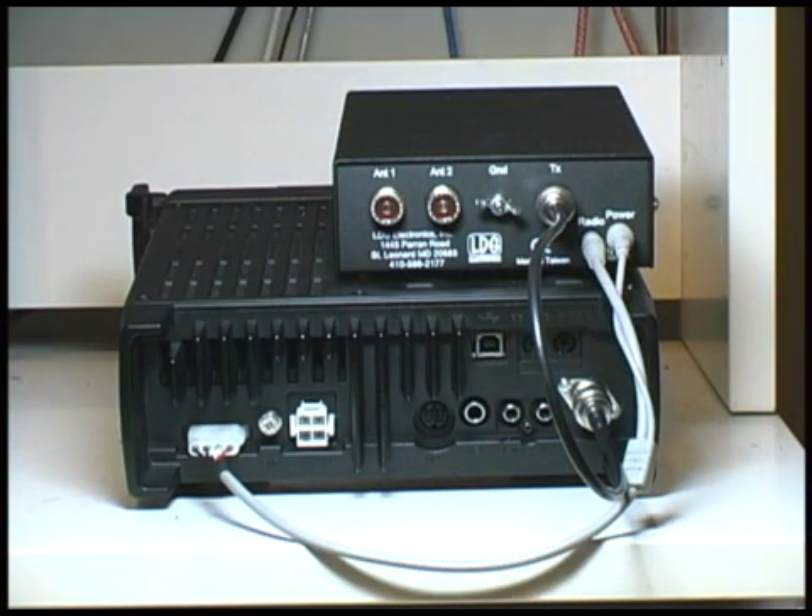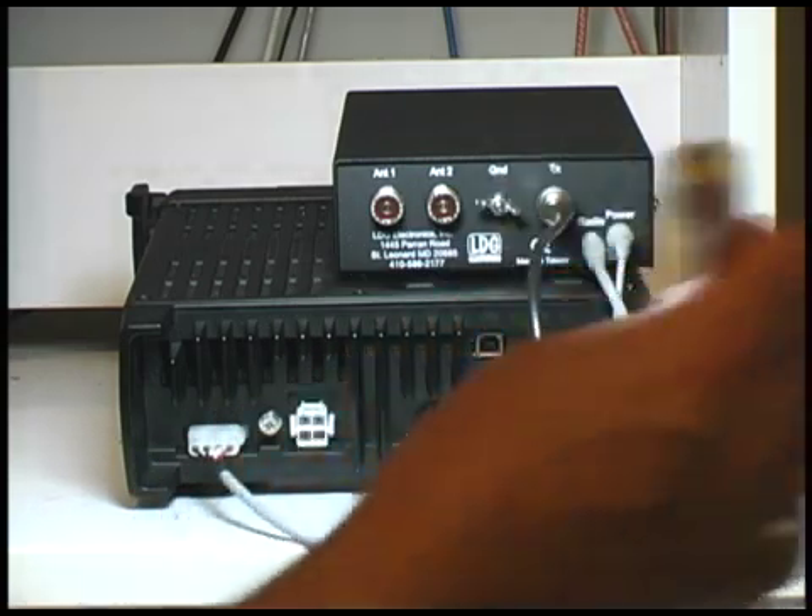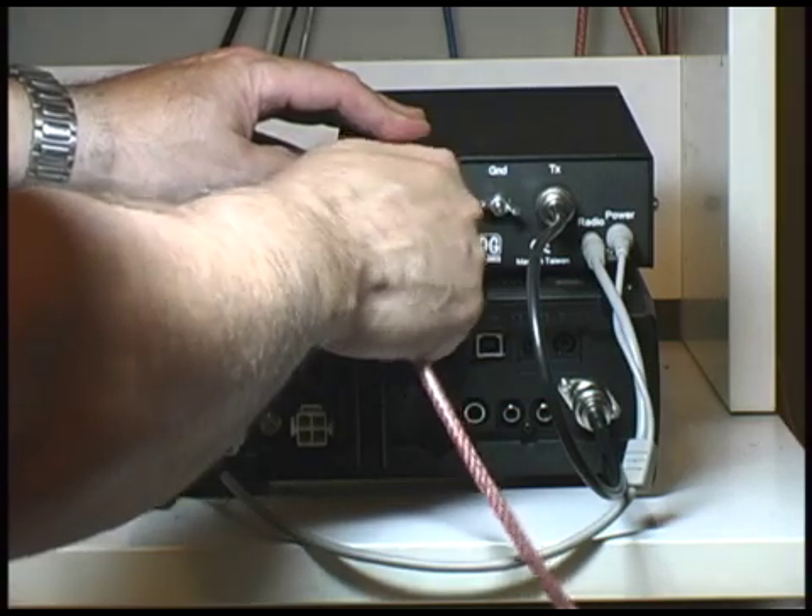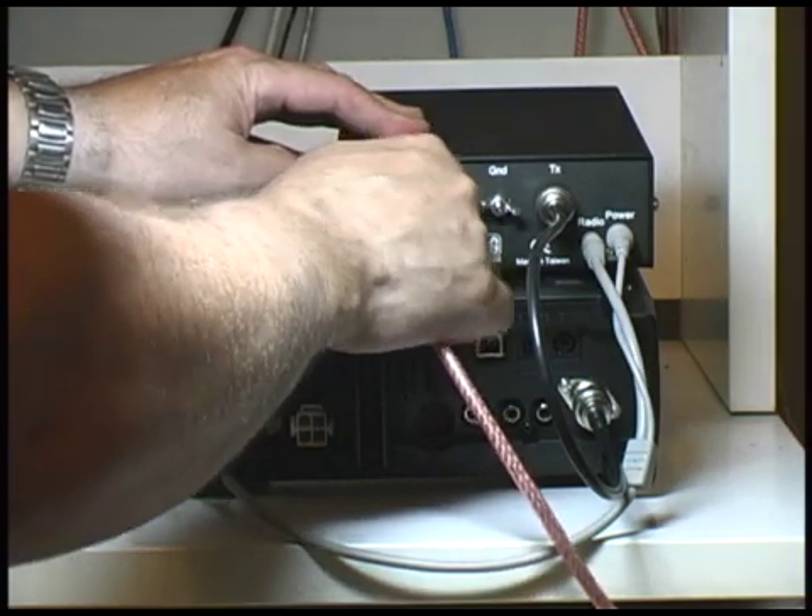The next step is to connect the antenna to the antenna tuner itself. This should go into antenna port 1, which is on the left side of the tuner.